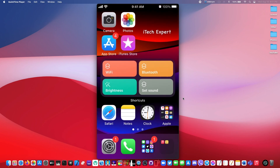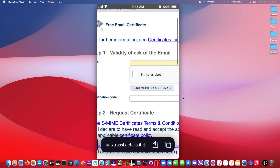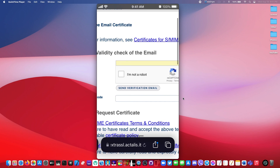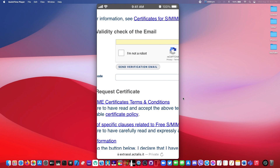So what you guys want to do is go to Safari and then go to the first link that you see in the description below. You guys would want to type in your email, do the 'I'm not a robot' verification, and after that click on 'Send Verification Email'.